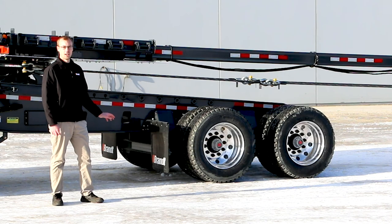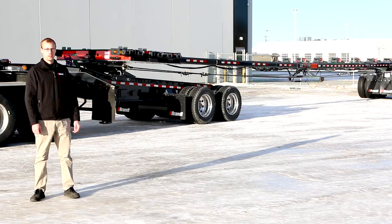Thank you for joining me on this product walk around of the T300 Cable Steer Pole Trailer. For more information about this Brandt product, contact your local Brandt representative or visit brandt.ca.